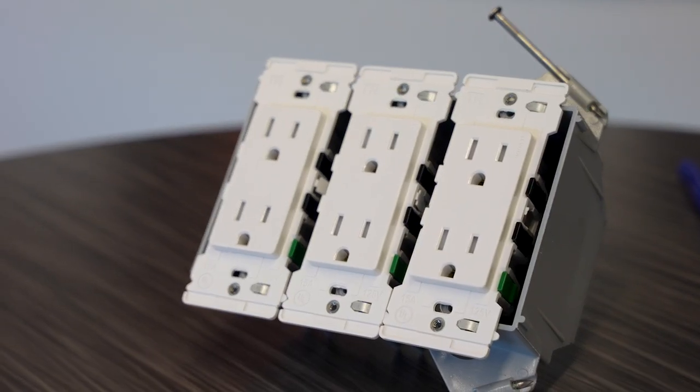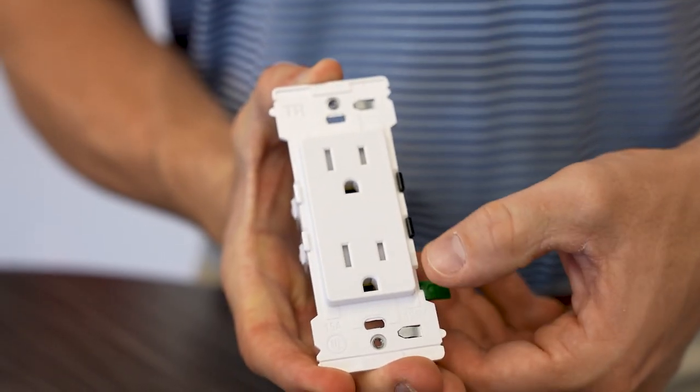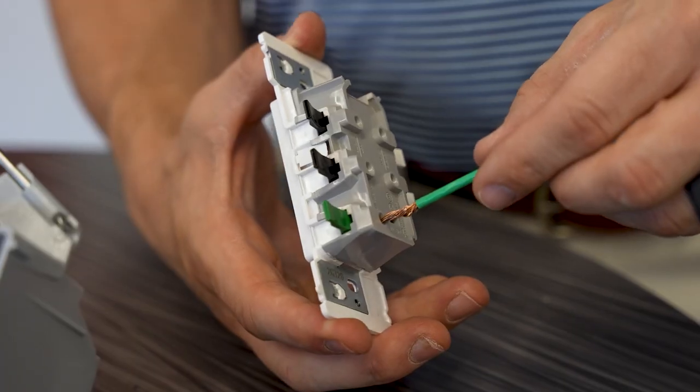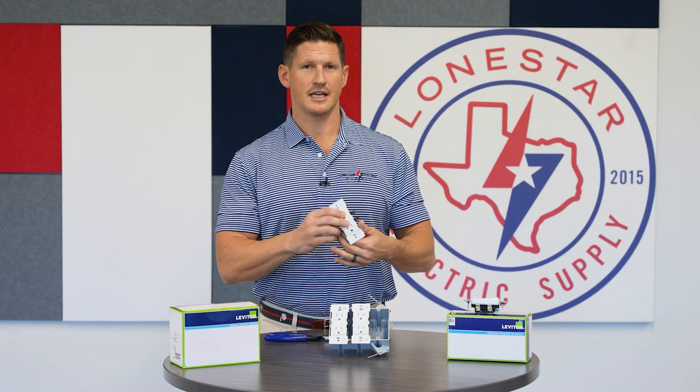That version is the Decora Edge. What's really cool about this product is it comes with these tabs. All it requires is you open the tabs, insert your wire into the back of the device, and then click — and it's in.